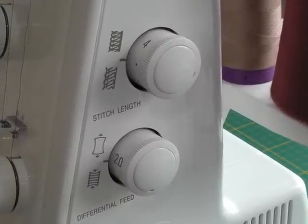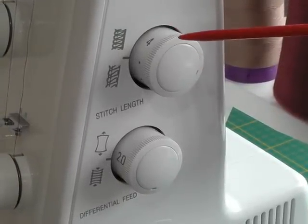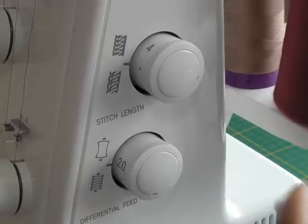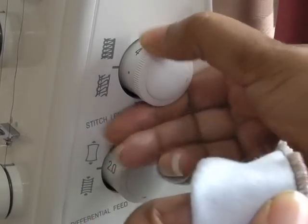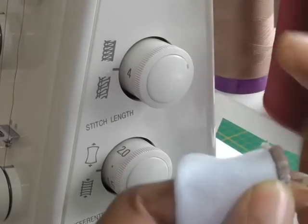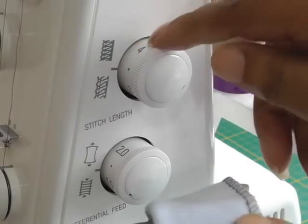On the side of your serger you'll find two dials. The first one is all to do with your stitch length. I've got a little sample here — the closer it is, it's one, and the more space you want for your stitching it's going to be four.